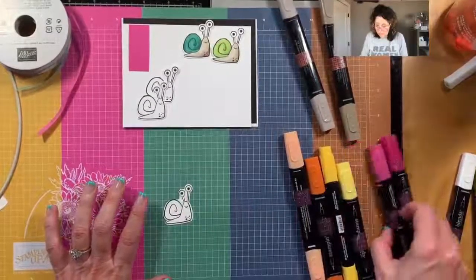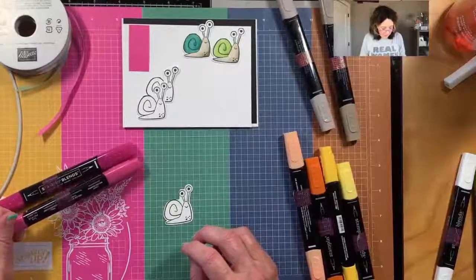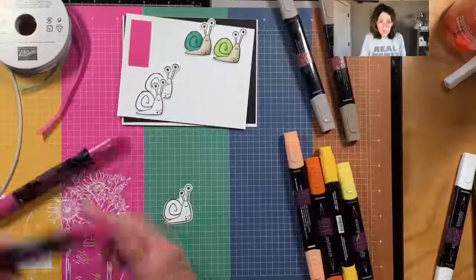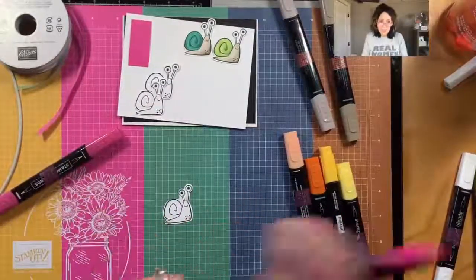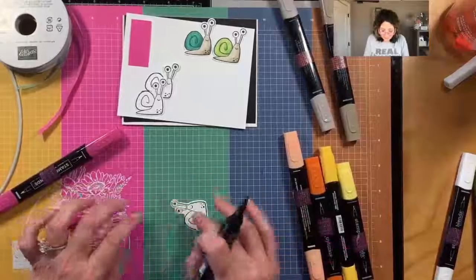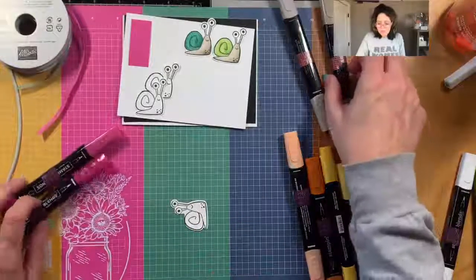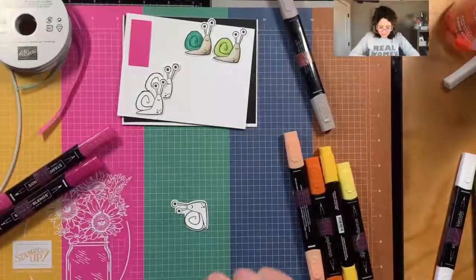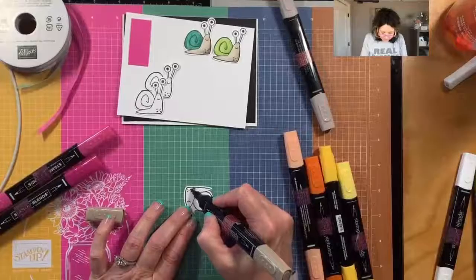Let's do the pinks - I pulled out melon mambo instead of magenta madness. You know, it was really tempting because there are five colors I'm using, it was really tempting to get out the five new in-colors. I resisted, but I might have to do that later tonight.